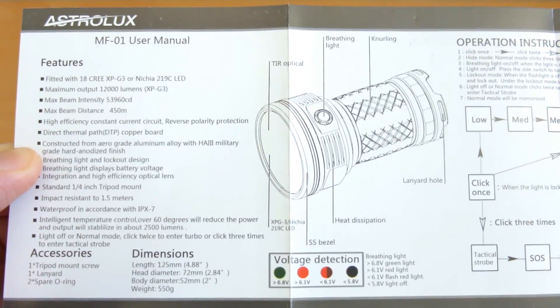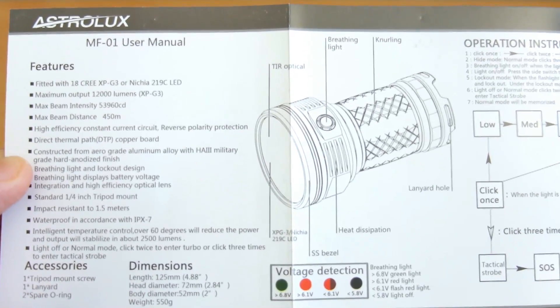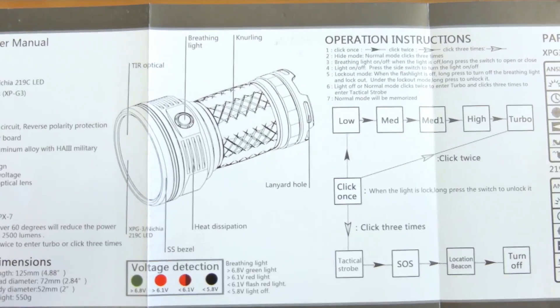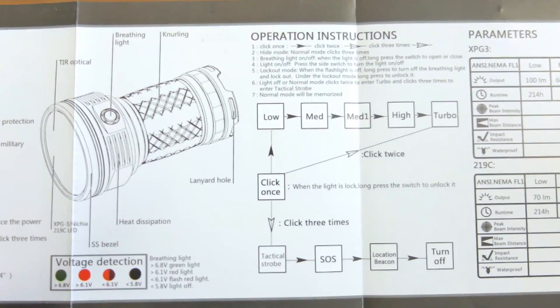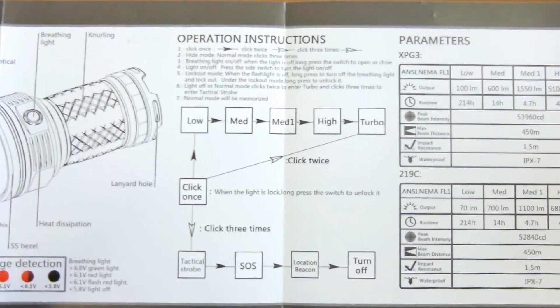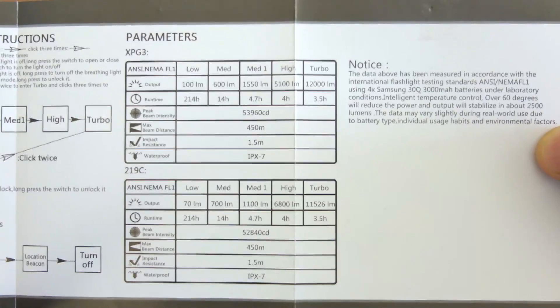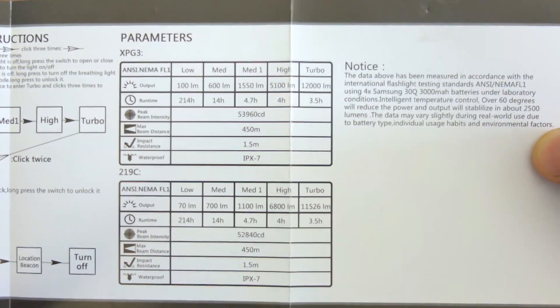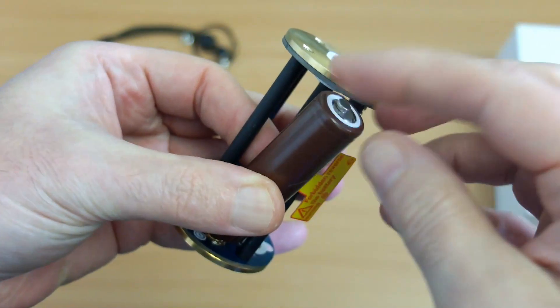Running through the user manual now — you can pause if you wish. It covers the UI I've just explained, as well as the voltage detection feature. For once it makes sense, and it's nice to see a clear manual with large font and easy-to-read text — they've done a good job. The spec is covered here too; notably the lowest mode is quite a bit lower than the rated 100 lumens.